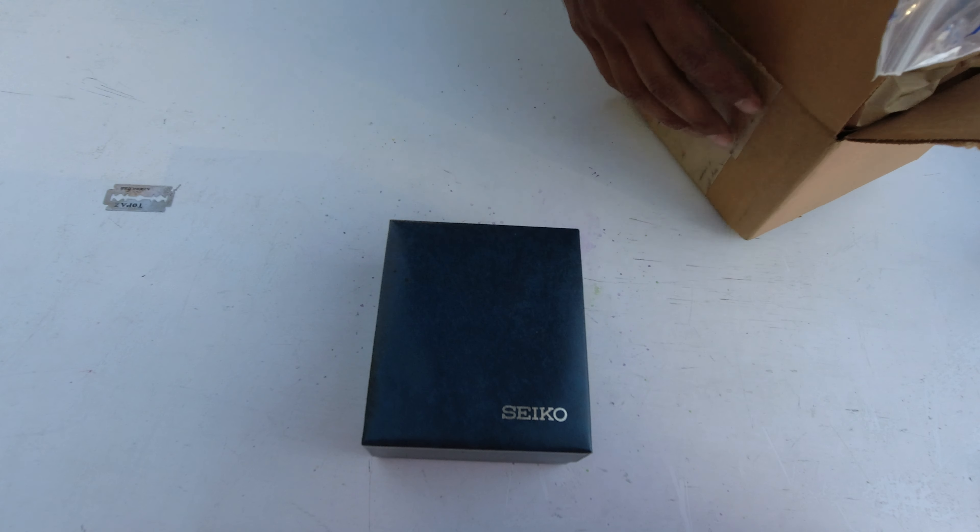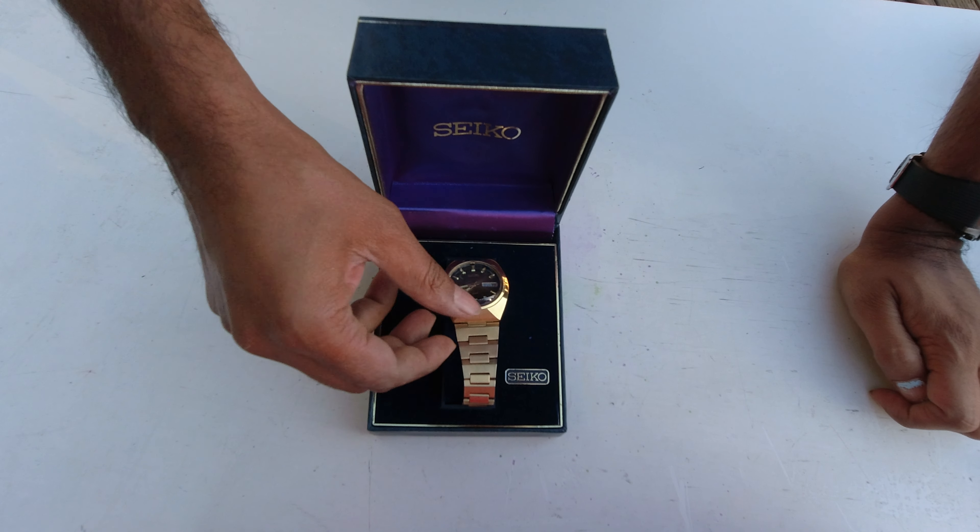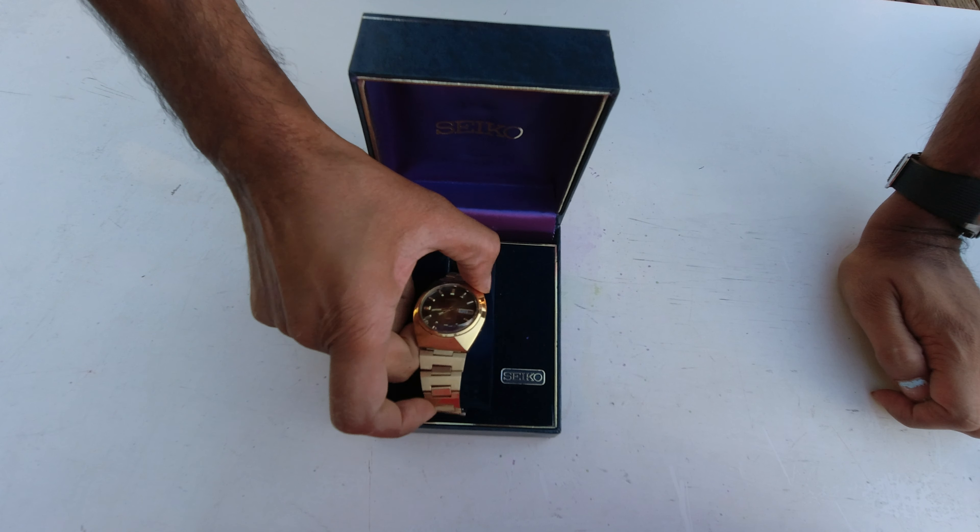There you have it — that's a brand new Seiko. I have never opened this and I had no idea what I was going to see. Let's open it up. Wow, this is a Seiko DX — DX stands for Seiko Deluxe.